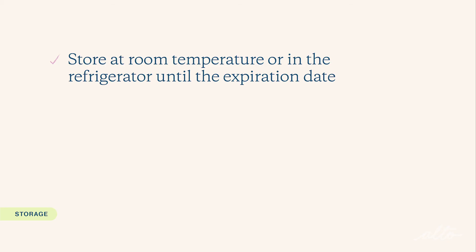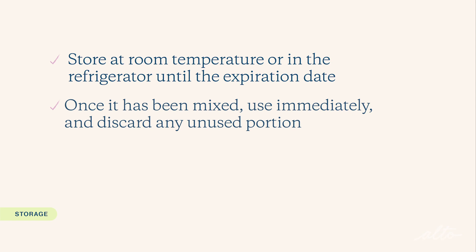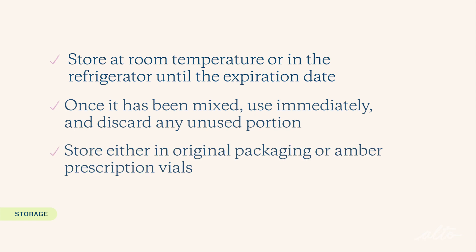Let's talk about storage. Menopur is a medication that can be stored at room temperature or in the refrigerator until the expiration date. Once it has been mixed, it must be used immediately and any unused portion of the medication should be discarded. Menopur should also be protected from light. Store it either in the original packaging or the amber prescription vials it came in until you're ready to prepare for administration.